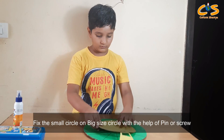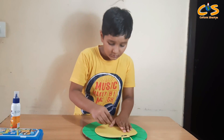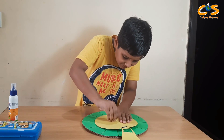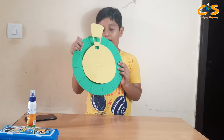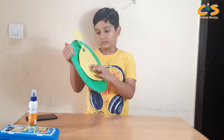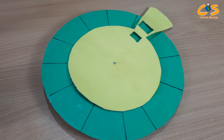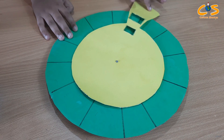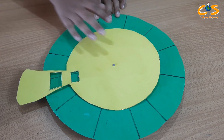Now I will fix this circle on this paper with the help of a small screw. Friends, you can see I have fixed this circle on this paper with the help of a small screw. With the help of the small screw, the numbers on this paper allow this circle to rotate easily.